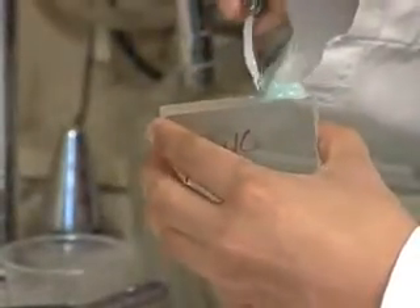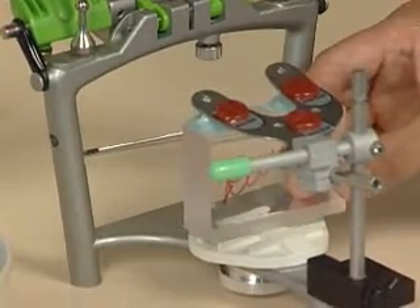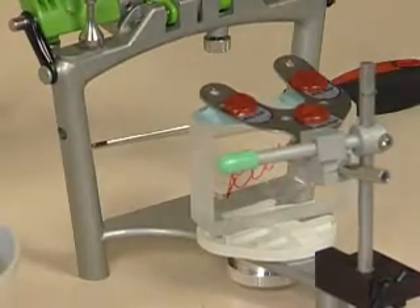The next thing is that you want to support the bite fork. You don't want to put a model on yet — the weight of the model will tend to dislodge the bite fork. So we're going to mix up some quick-set stone and put a couple of little dabs here and slip it underneath like this and let it set. That will support the bite fork.